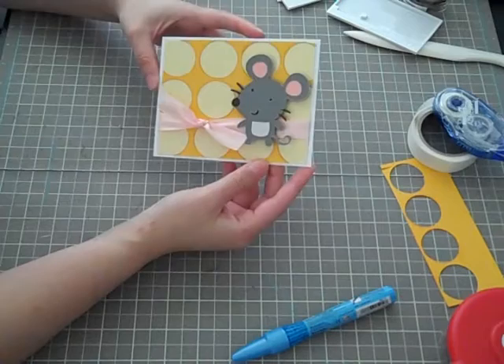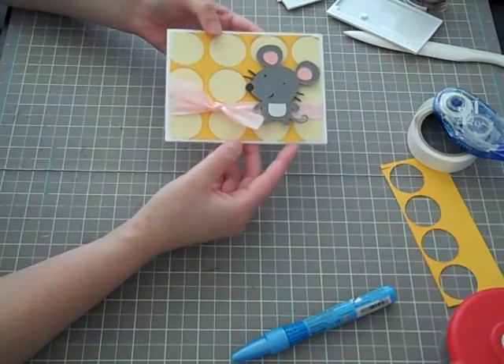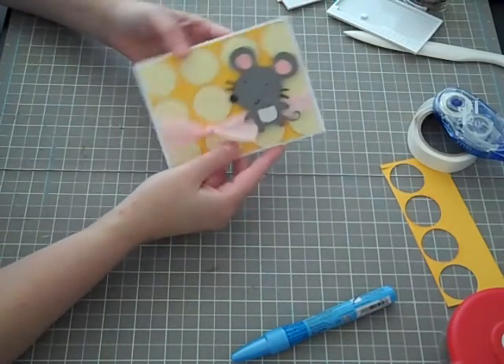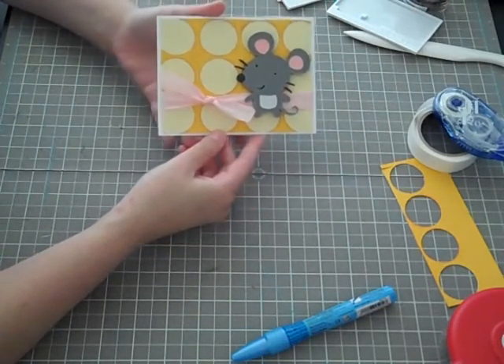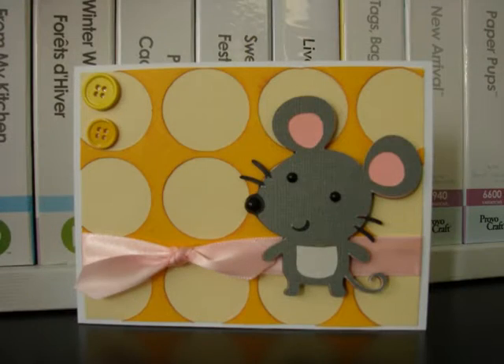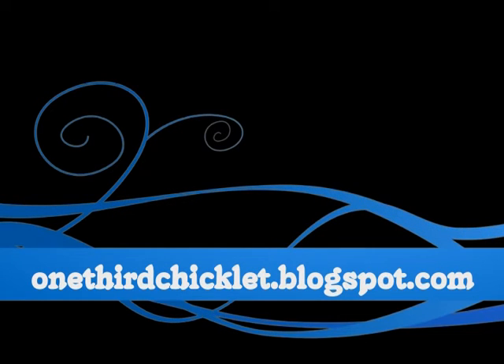And there you go, guys. I just wanted to show you this so that you can go through your scrap drawer and hopefully create something that's unique but still turns out really cute. I hope you guys enjoy this — check back for the next video. We'll see you next time.